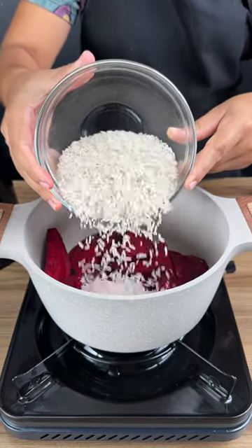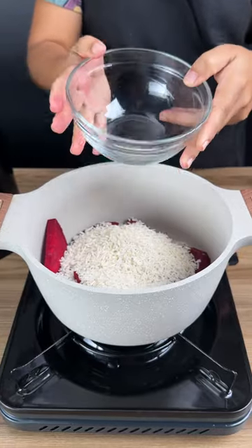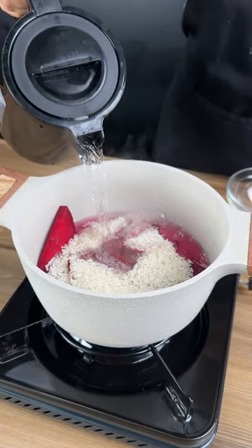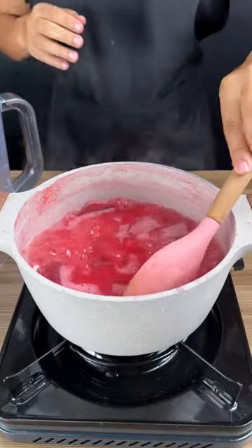Start your recipe by adding some rice to beets. Here in my pot I've got one large beet and one cup of rice. I've just put some water in my kettle, let it boil, and we're just going to put this in until it covers the rice and beets. We're going to let the beets cook with the rice.